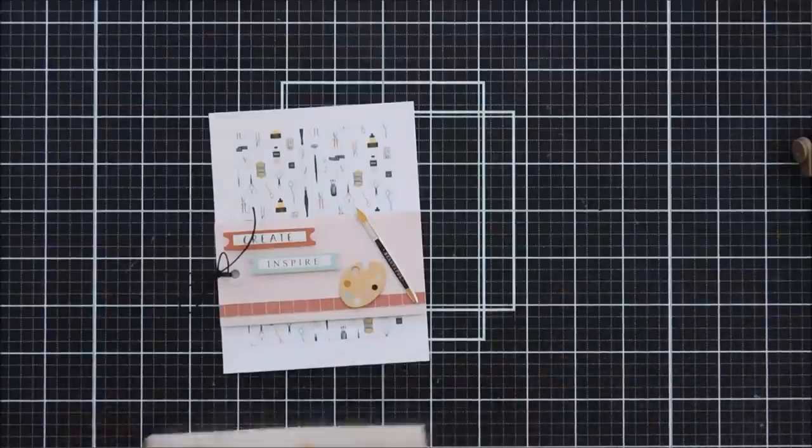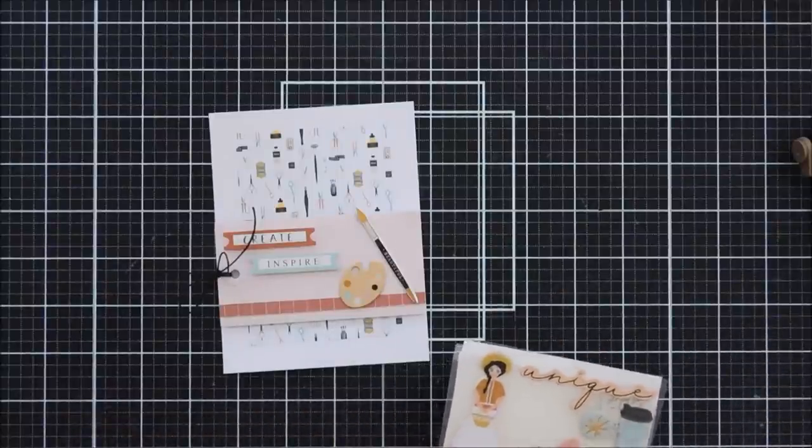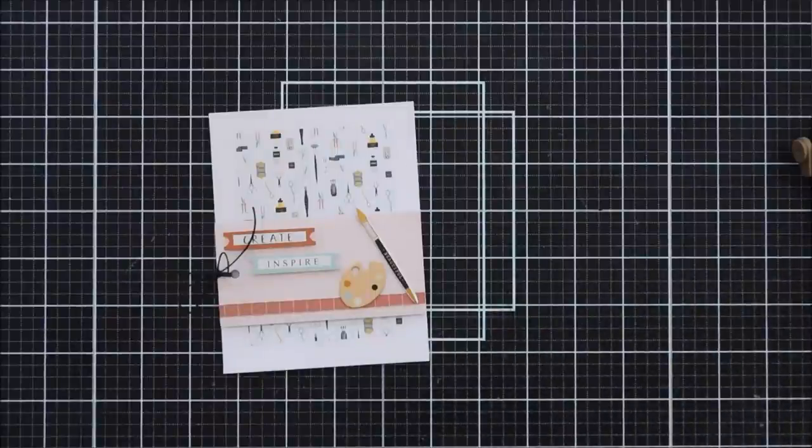That is card number nine — a pretty easy card but I think it turned out really nice. It'd be great for a crafty friend.